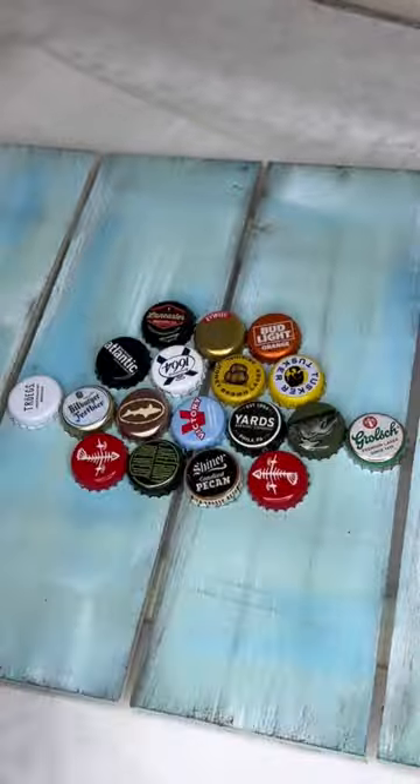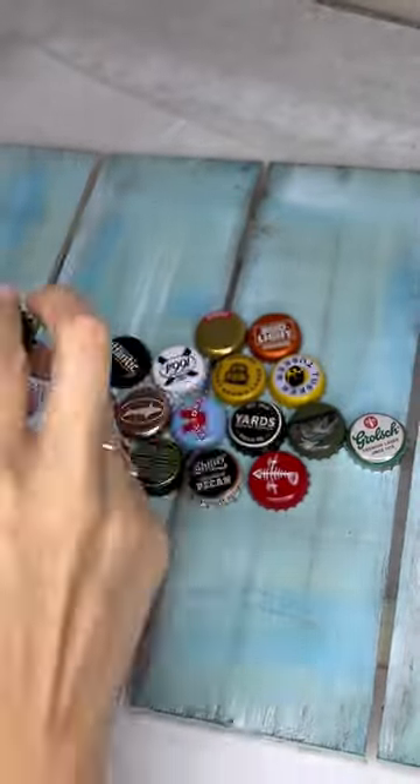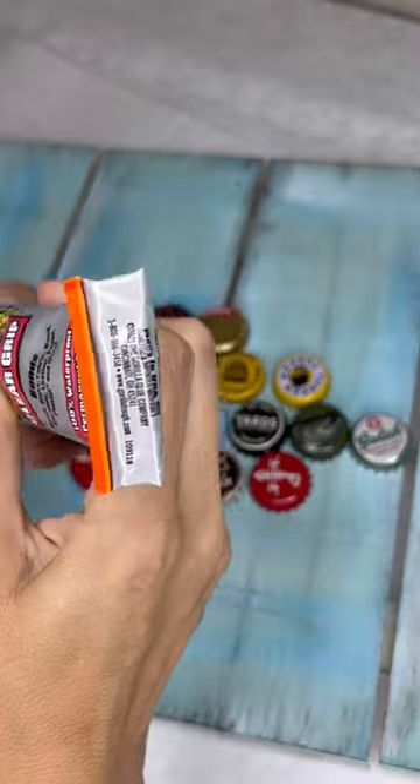You're going to use Gorilla Glue or a strong adhesive. Don't use hot glue — it doesn't last forever, so I really don't like hot glue.